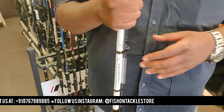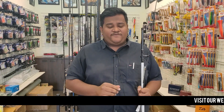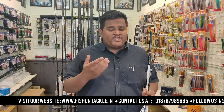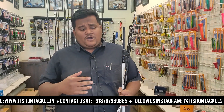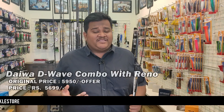If we combo the Daiwa Crossfire reel with the Daiwa D-Wave rod — 8 foot or 9 foot — plus the Lucana Renault 2 line at Rs. 900, the total price is Rs. 5950. But with the combo offer, you will get the full setup for Rs. 5699.